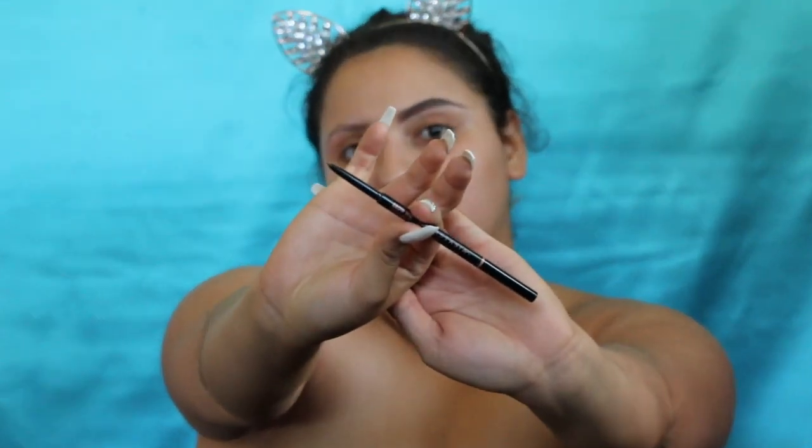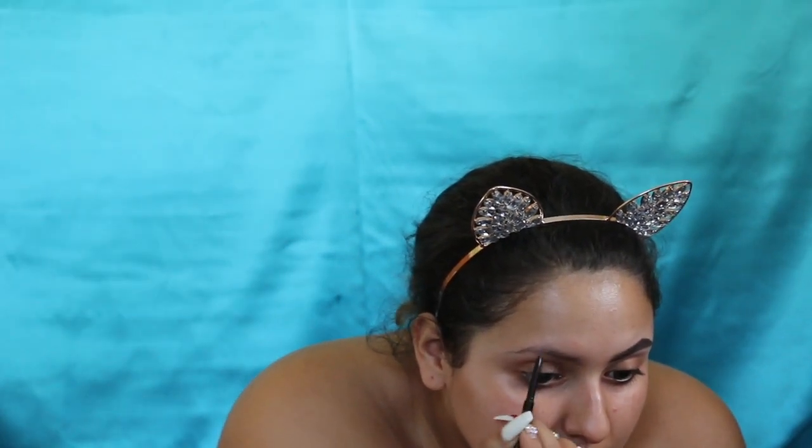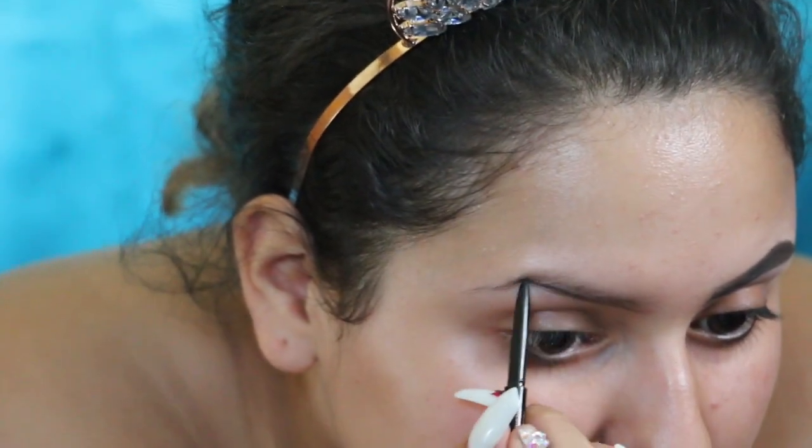I did one brow off camera and I will be doing the other brow now. I use the Anastasia Beverly Hills pencil in Medium Brown. I outlined it so it's darkest on the bottom line — I don't really know how eyebrows are supposed to be done but this is my way.